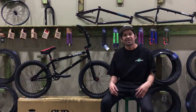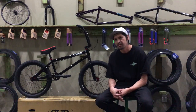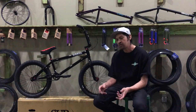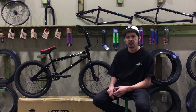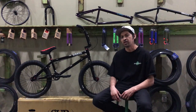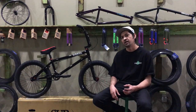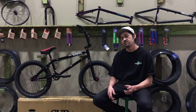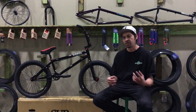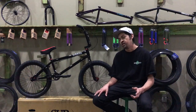Welcome back to Stack's YouTube channel. Today we're going to do an explain and review on the Sub Rosa Tyro complete bike. Before we go into details, stay tuned to the end of the video — we're going to tell you how to win a bunch of free stuff from our bike shop, including a parts package and a bicycle at 1,000 and 5,000 subscribers.